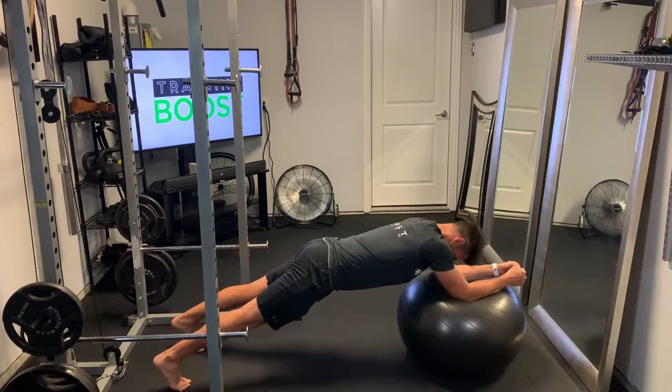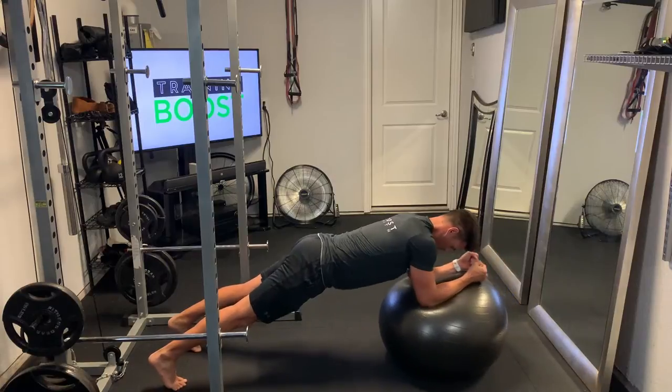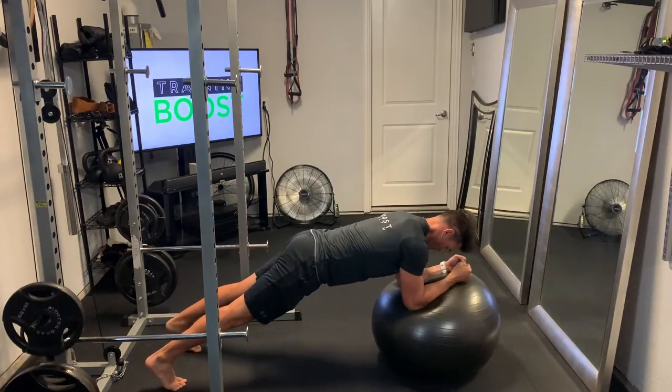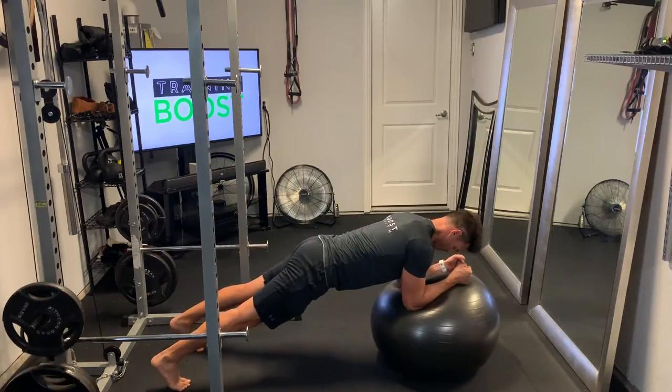Then we're just going to roll that ball forward by straightening out the arms, extending the arms. You want to keep your abs nice and tight on this and try to keep breathing — nice deep breaths in through the nose, out through the mouth.